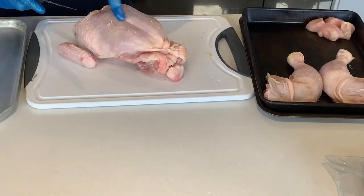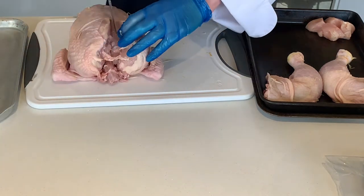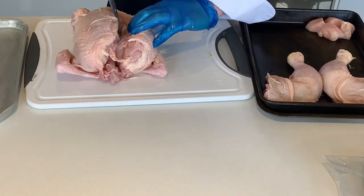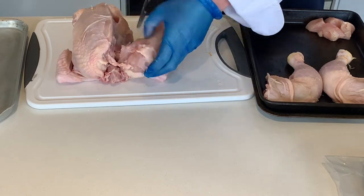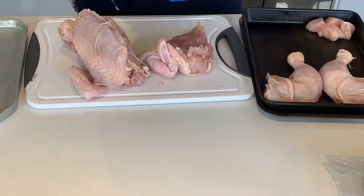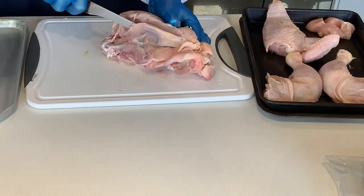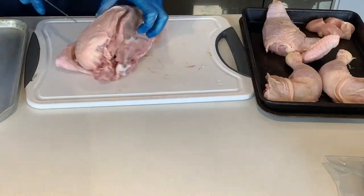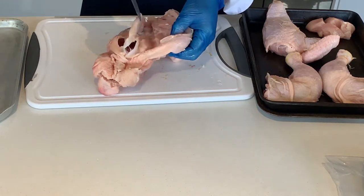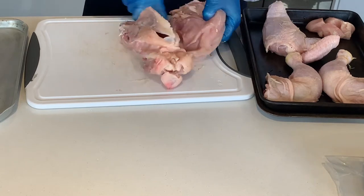We have our pliable breastbone here, so we find the centre, come just slightly to one side of it and cut down. Move the item so you have the greatest access to it, and use the tip of the knife blade to remove the breast, right down. Follow the natural curve of the bones - they'll take you right through the joint. Then the other side is exactly the same: find the centre, come to one side, cut along and just remove that meat down along the bone, through the joint, then cut it off.